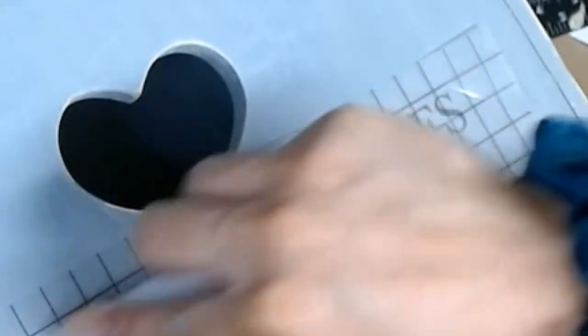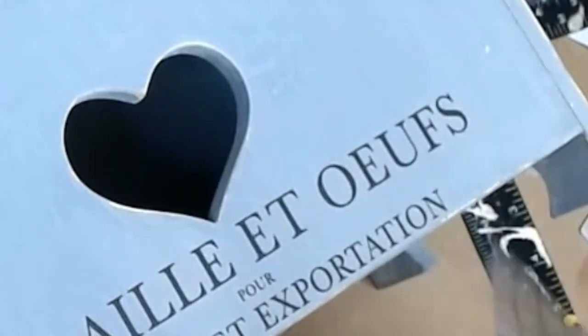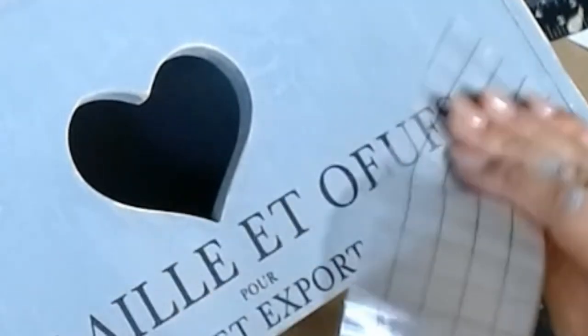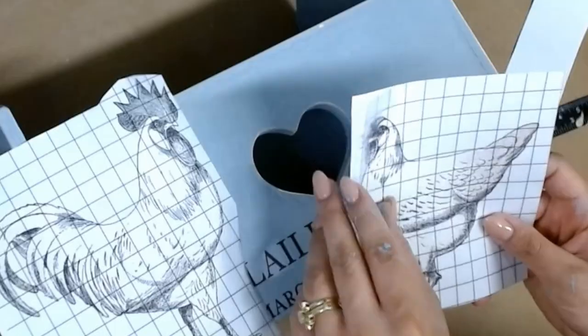Once you get all your stuff transferred on there you're going to go ahead and varnish your lettering — that just means using the film that comes with it to rub it down real good, and that just ensures everything's adhered and on there as it should.